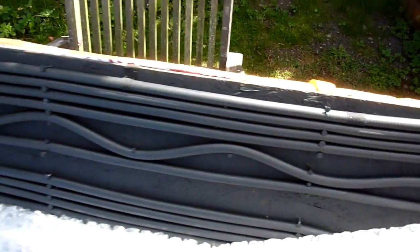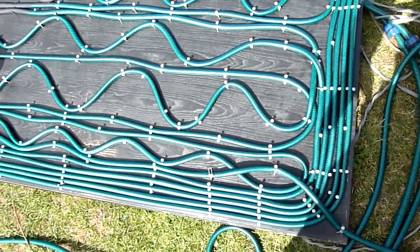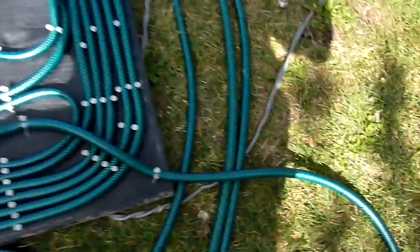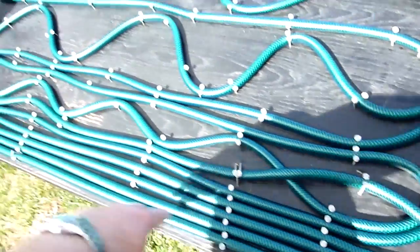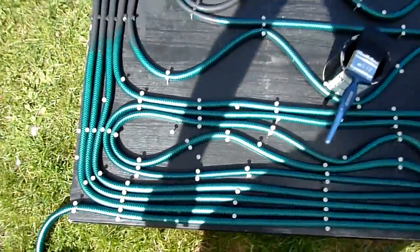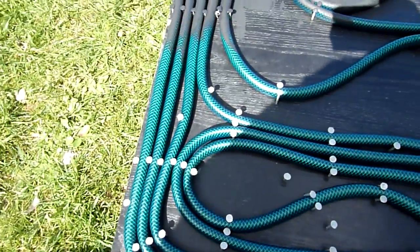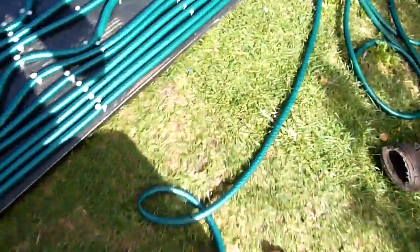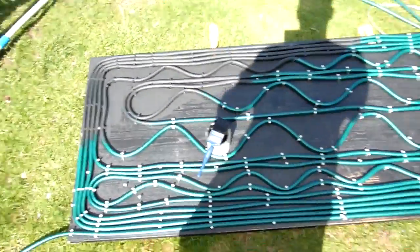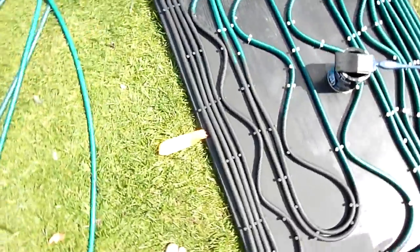They've got to be matte black. This is what I'm just making at the moment. You can see here we've got the pipe coming in here, then nailed all the way around, with the other end coming out. This is 40 meters of hose, with about that much left on the end. I'm painting this now, just being painted over like that.